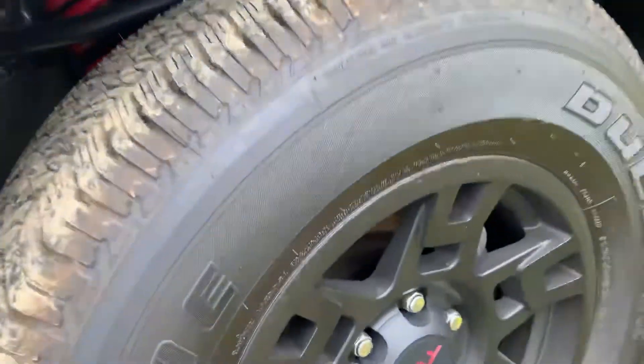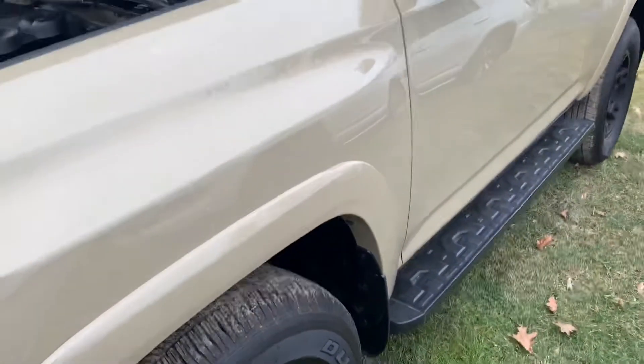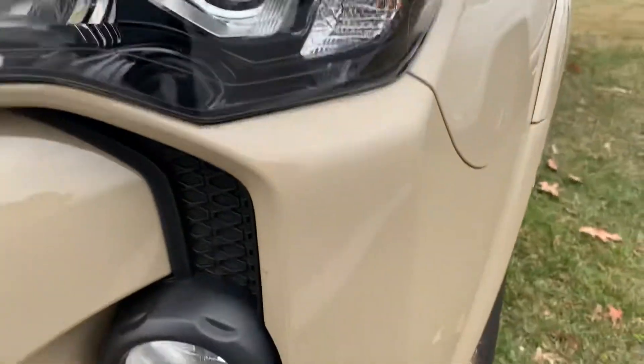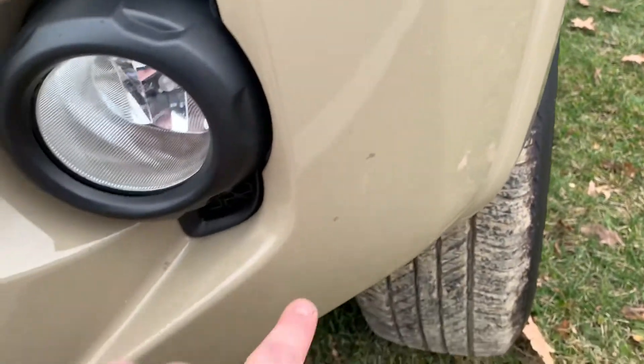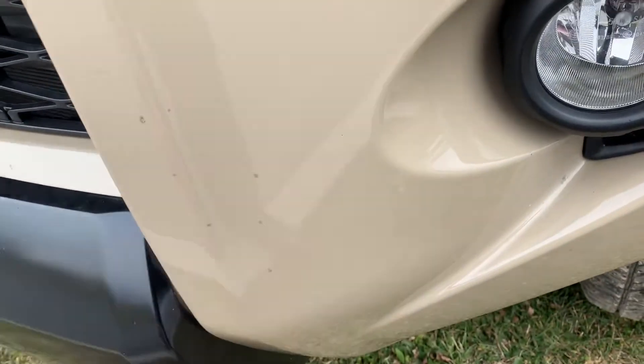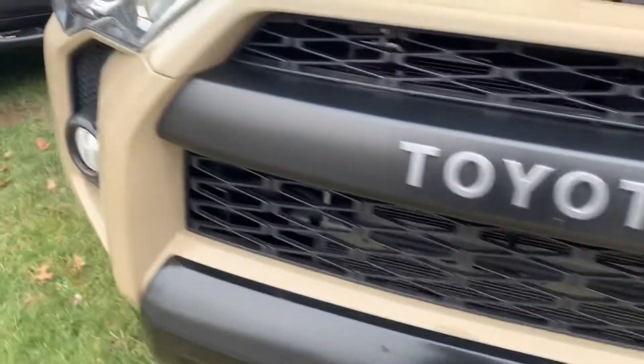So the TRD wheels, the matte black finish, really nice Bridgestone tires, perfect tread on them. I walked around the whole thing. The only little tiny blemishes I can find around the whole car, it looks like there's just little chips here and there, some different spots, but it's been filled in with paint, obviously. And on this side, this is probably the one that I noticed big time.